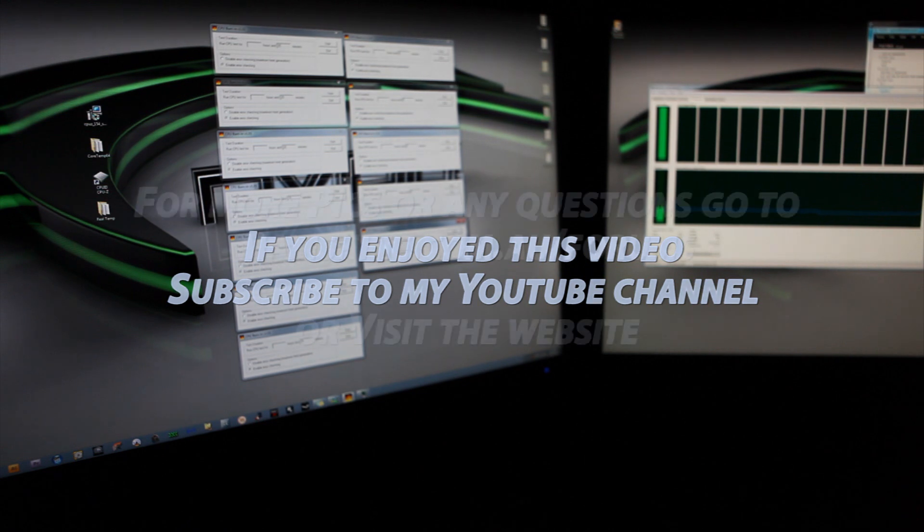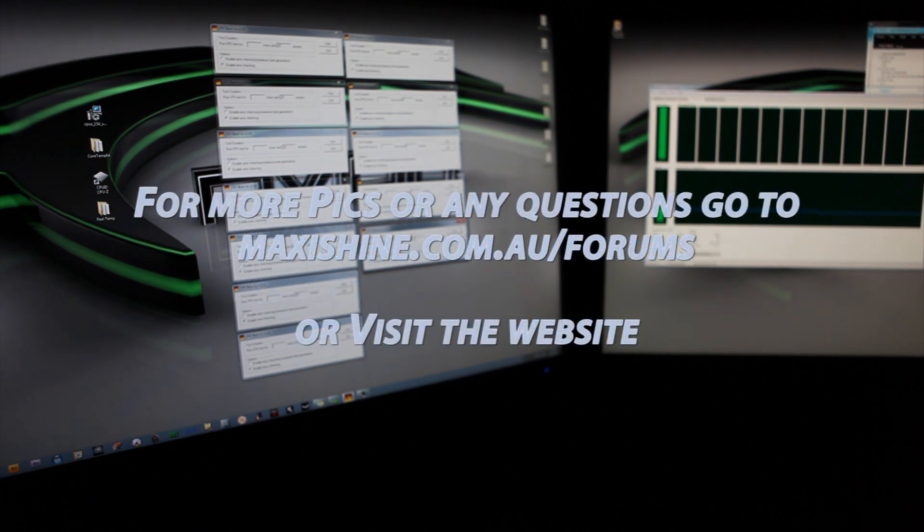If you have any questions, you can ask me on the forum or check out the website for some detailed pictures of the installations.